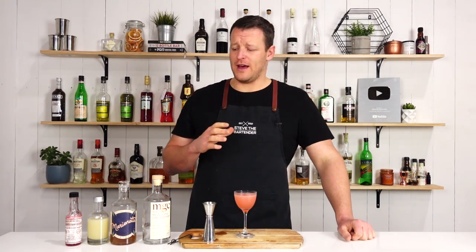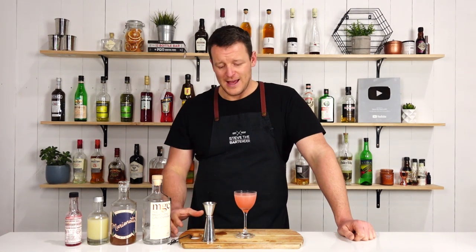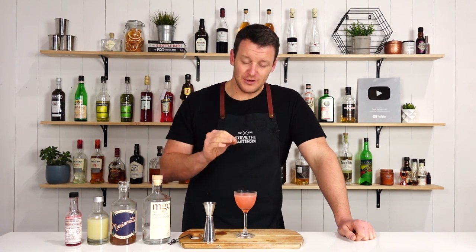It's a pretty potent cocktail with three ounces — 90ml of booze — in only a small glass. You definitely can't tell there's that much in it, so these could easily sneak up on you. This is very easy to drink.